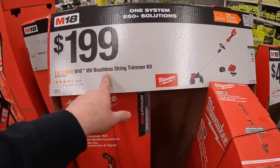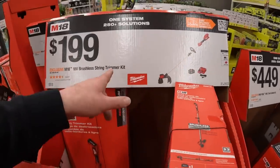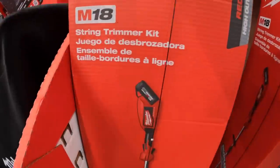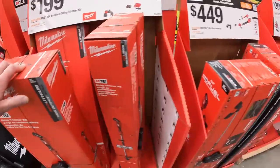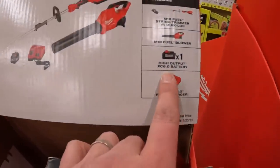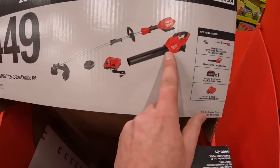This is brushless - not Fuel, just brushless - but that's a better deal than what we just walked through. $449 for the M18 Fuel two-tool combo kit with an 8 amp hour battery, rapid charger, the string trimmer, and the blower.